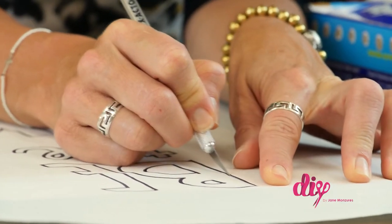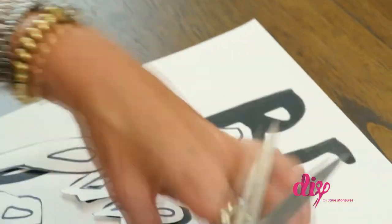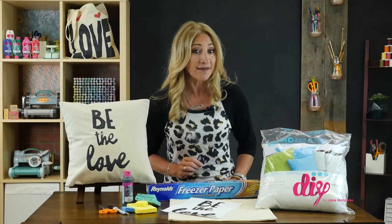Next, cut out the negative image of the design, and don't forget the insides of the letters like O's, B's, and A's. They make up the inside of the design, so save those pieces for later.